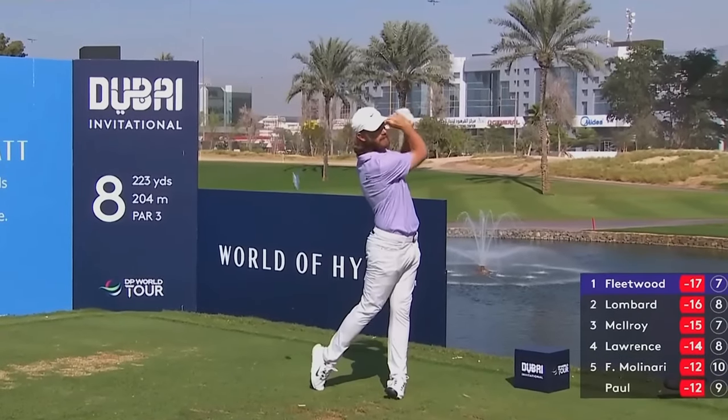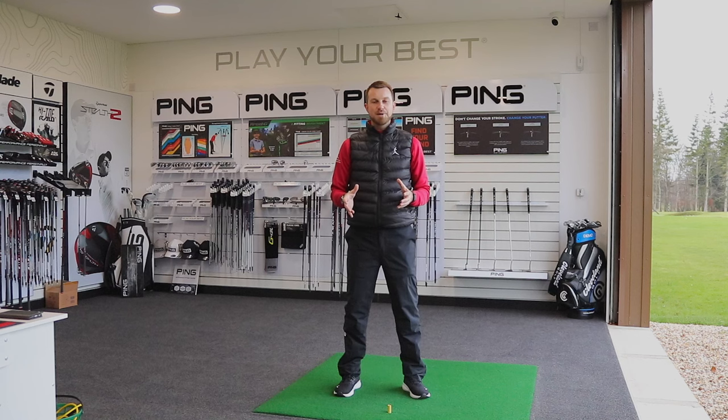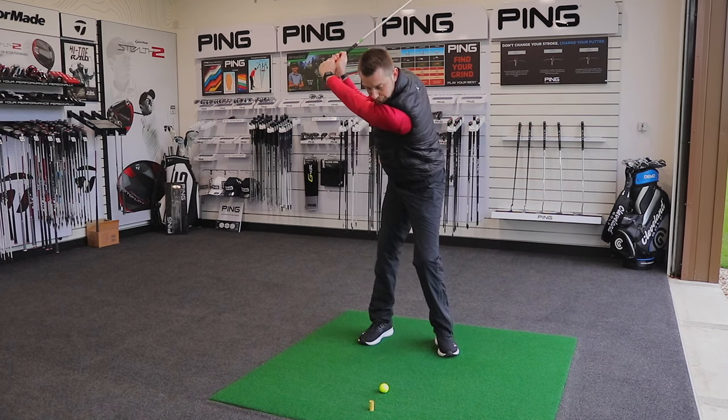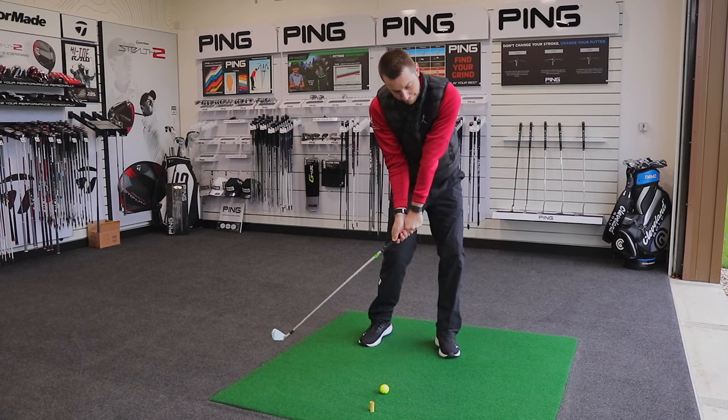Are you a golfer that struggles to get open at impact? In this video I'm going to talk about how we can separate the upper body from the lower body in a more sequenced manner that can help you open up and get more clear at impact with the ball.